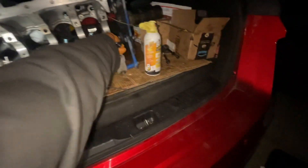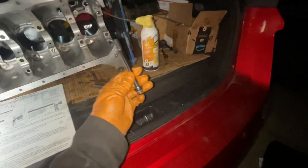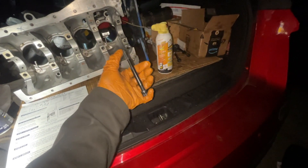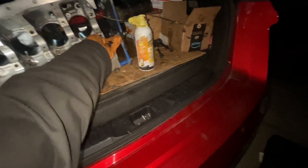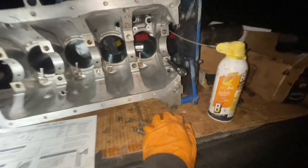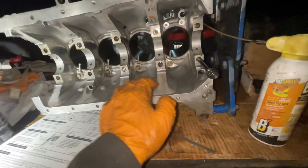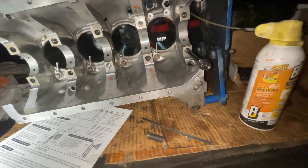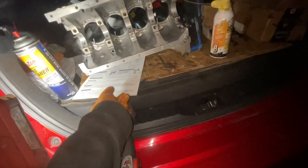These ones are ARP main studs that get torqued down to 80 foot-pounds. What happens is if the threads don't get lubricated properly, or just from wear, the threads actually break off from the block — they just come out. So right now we're going to be using this kit.